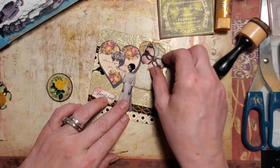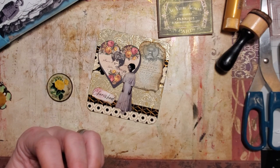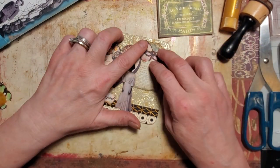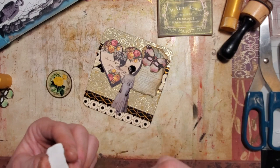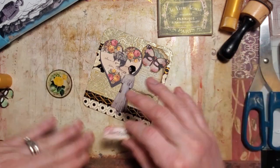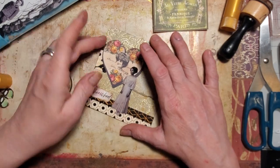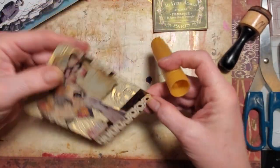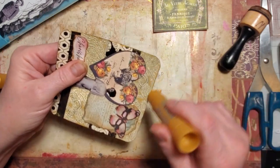The butterfly will have some gold around him. He's going right up here. I think this will be a pretty little journal card — very feminine. There are certain paper dolls that are your favorites and you could just use them over and over again; she's one of mine, and I wish there was more than one of her in the pack. I'm going to add a little splash here — I know it's already got gold on it but you know me.